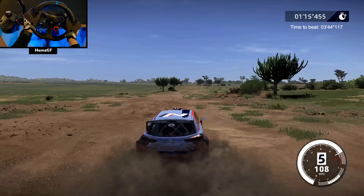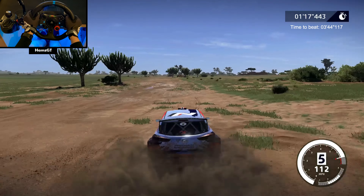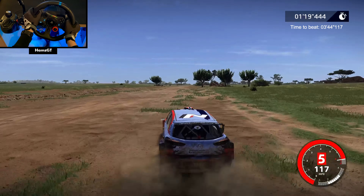Into right 3 short, into left 4, opens. Right 6 tightens, widens, 300, and through water, 200.